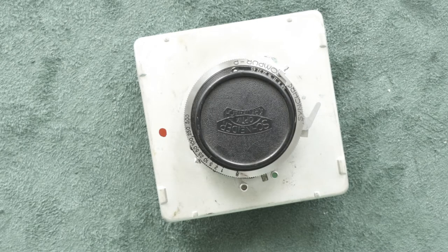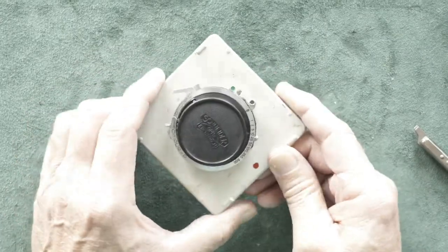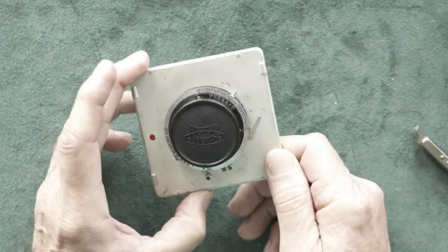Welcome to Vintage Cameras and Film Tips, where we look at yesterday's film cameras and today's film photography. I'm Dennis, and today we're going to be removing a shutter and lens from a 4x5 lens board.